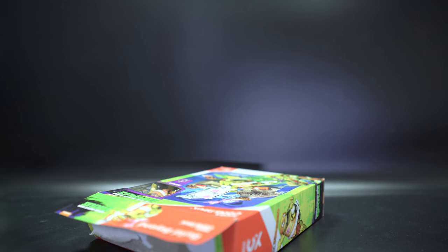So MegaBlox, you've been pretty good with boxes until now. This box is tear-open and never sealed again. Well done, MegaBlox.